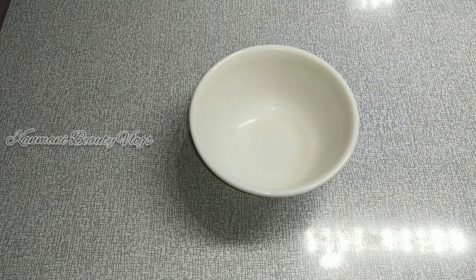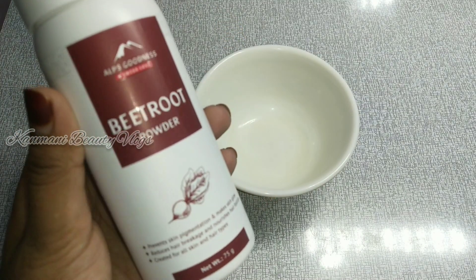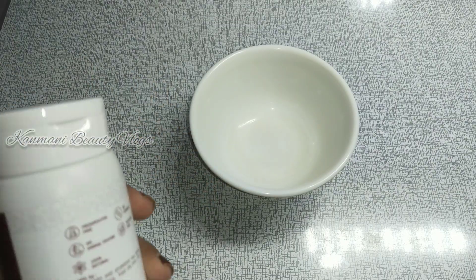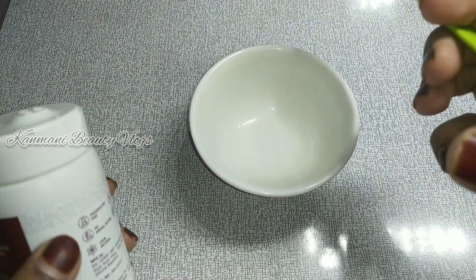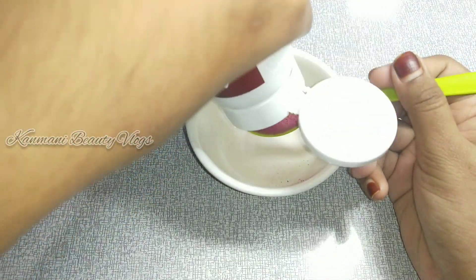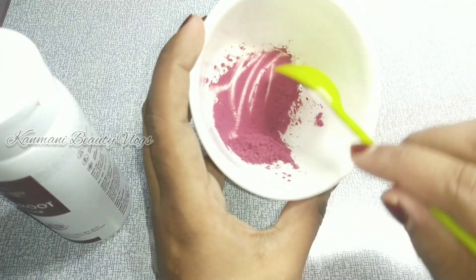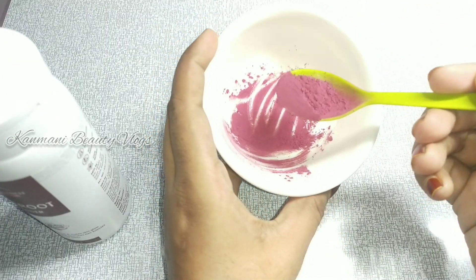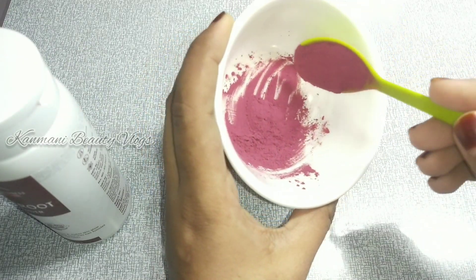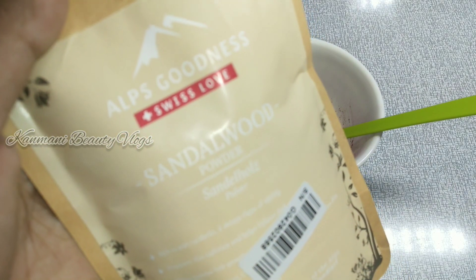Let's add the powder. This is beetroot powder. We will completely pour this in. So, add sandalwood powder as well.